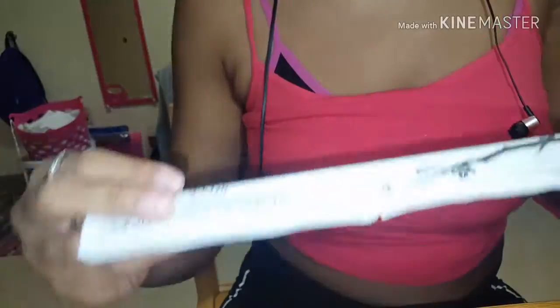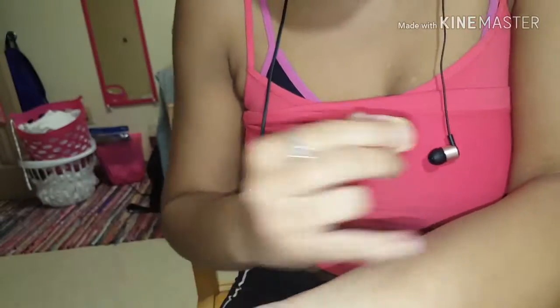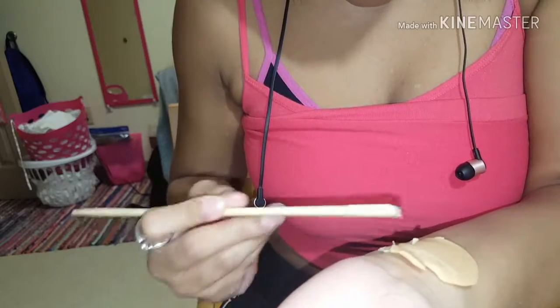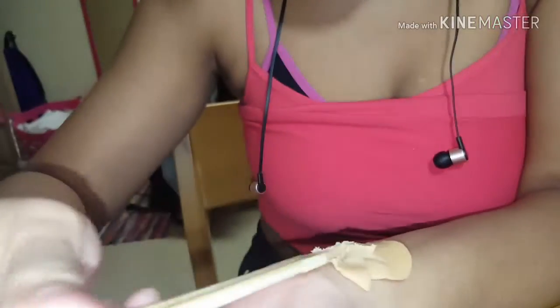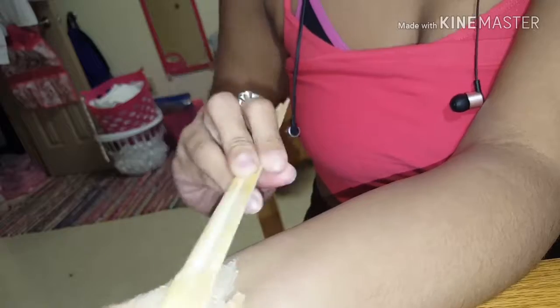Welcome back to my channel! Today I'm going to be doing a scar wax tutorial. This wouldn't be the correct thing to use, but I have some chopsticks from the cafe. Basically, you gotta smooth it into your skin like this.